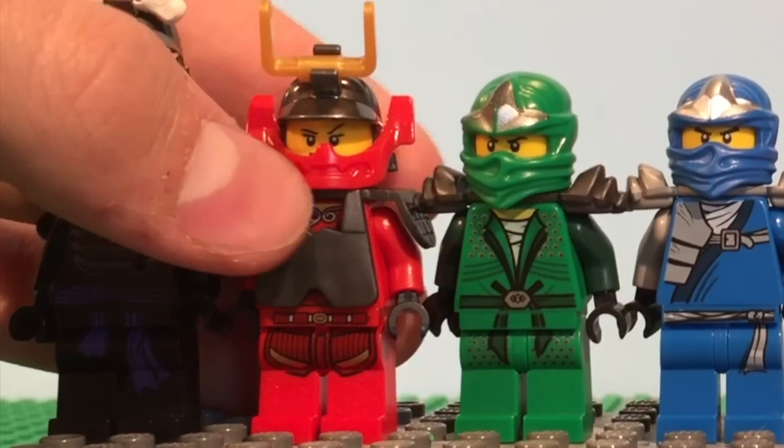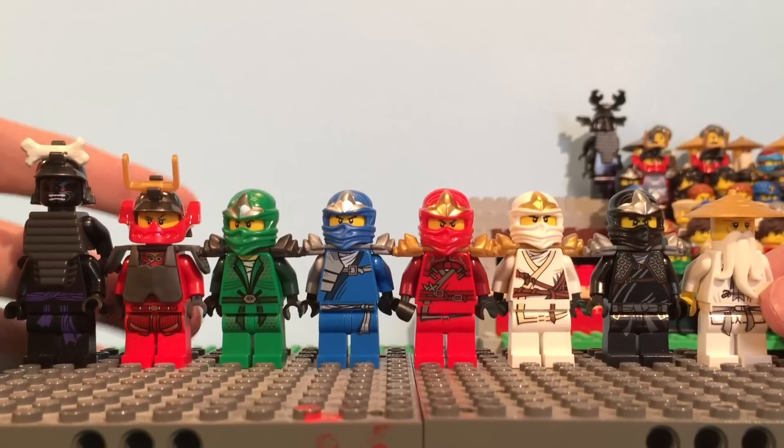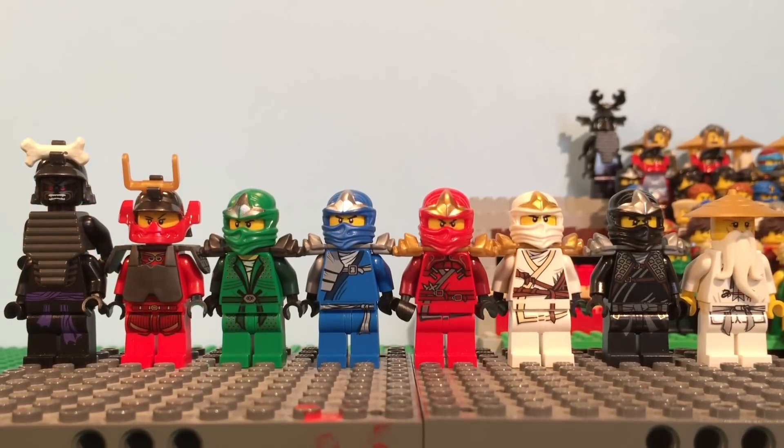The printing is pretty basic, but the new shade of armor and the new helmet pieces and everything just looks so cool. I really like this original samurai Nia minifigure, and that's pretty much it for this wave.